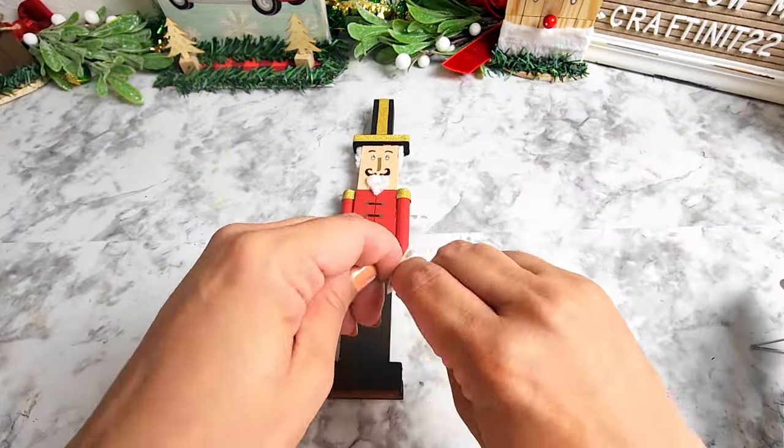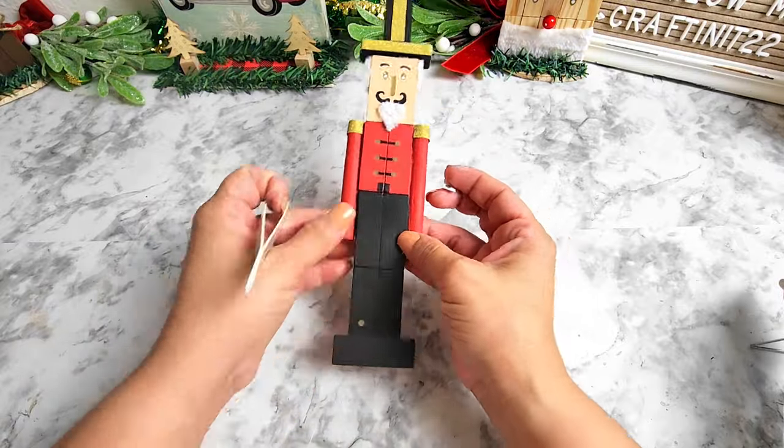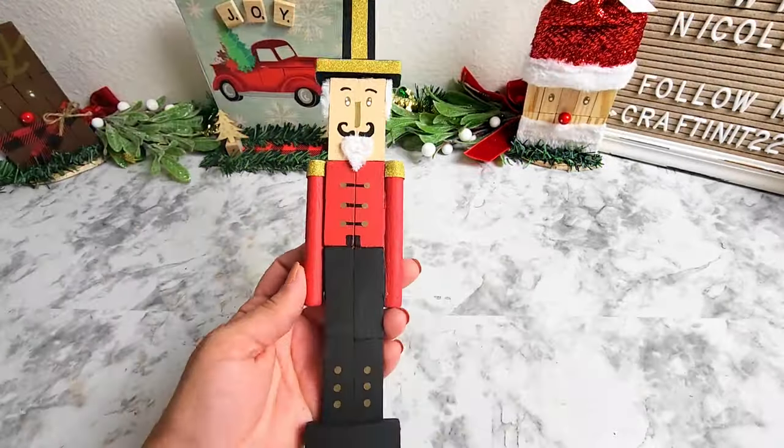Next I'll be adding some round stickers to his boots and he will be all done — and this is how the nutcracker turned out!